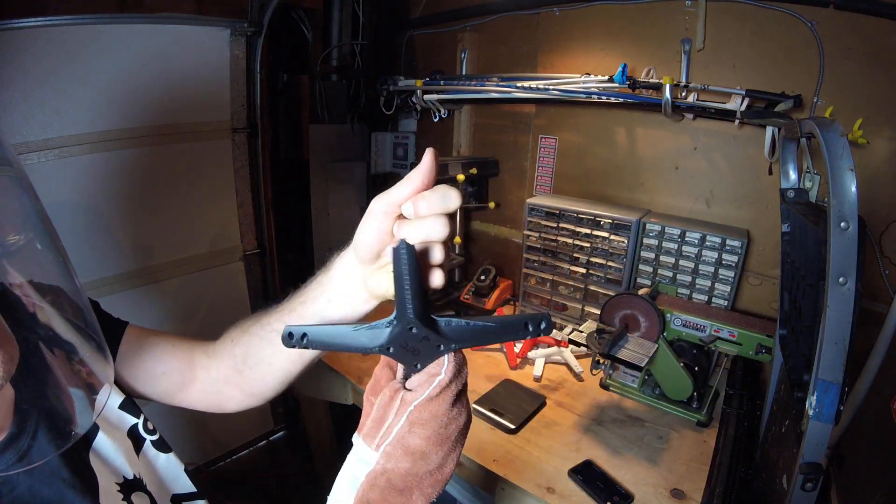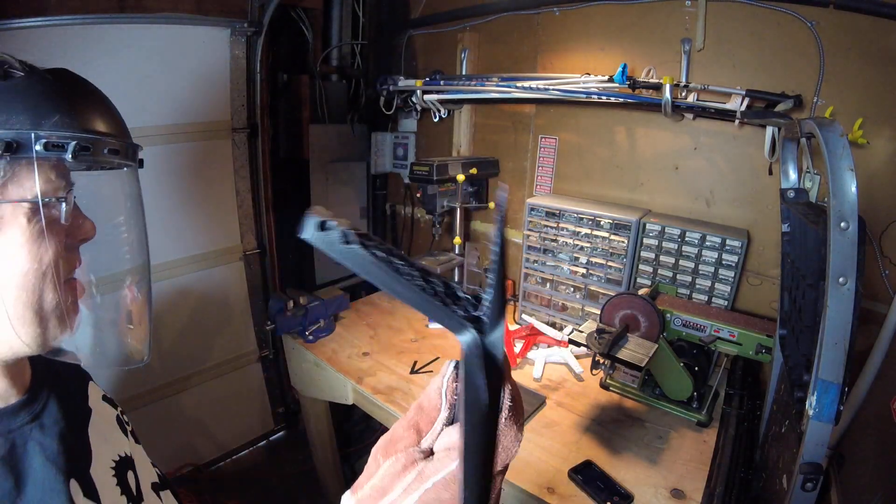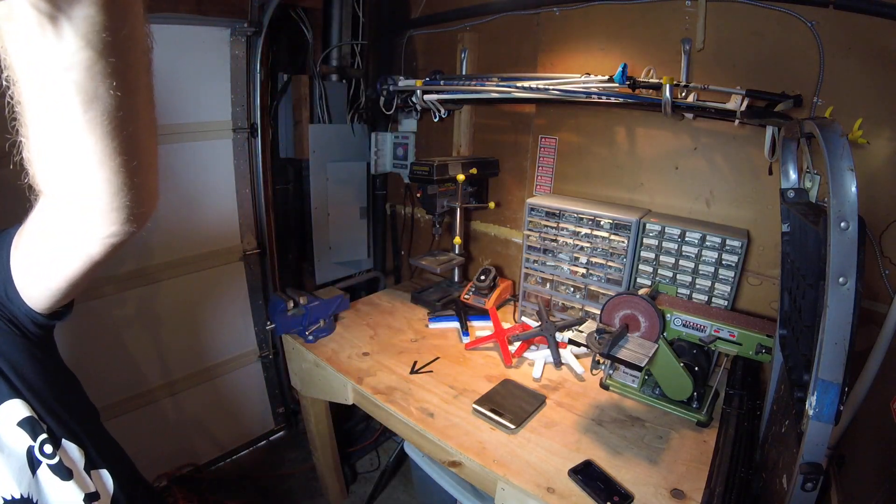I don't know, maybe this is something I've got to print hotter. I think I'm printing this at like 280, 290, maybe 300 — pretty hot. Need some more work there, might be able to process it differently.